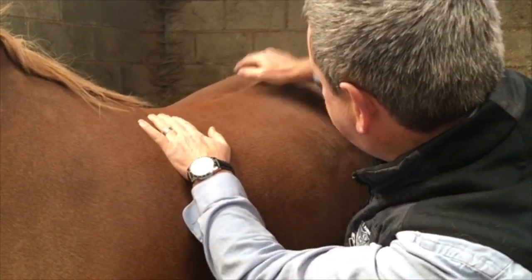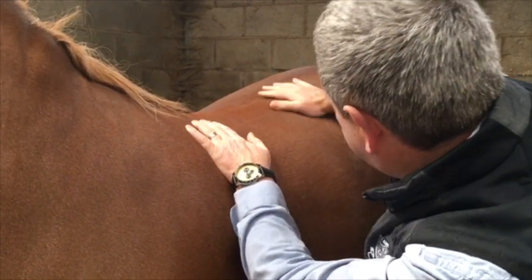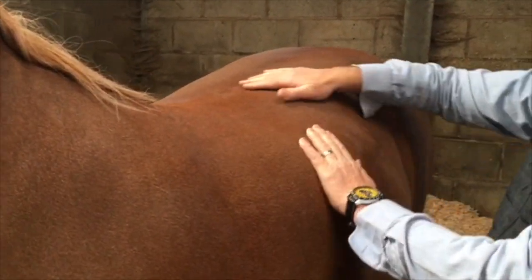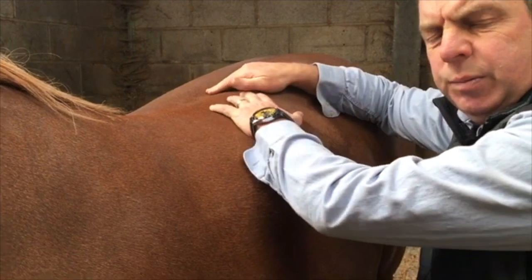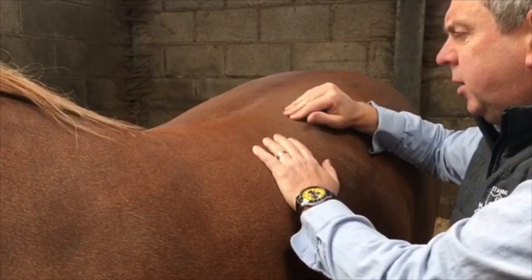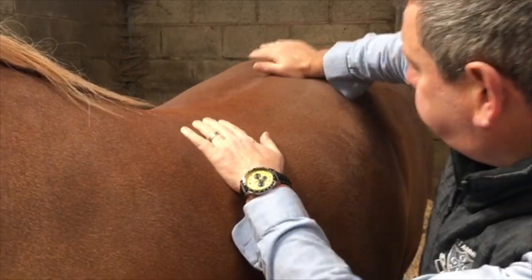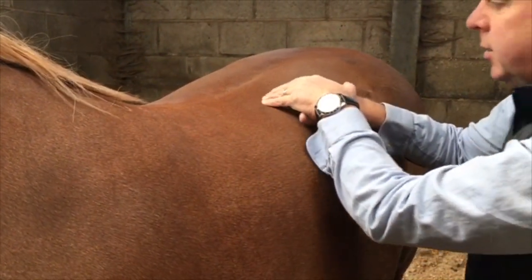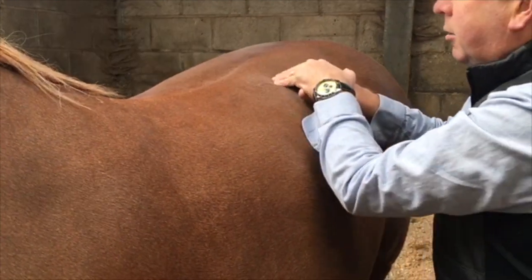To start with, I'm just warming up the area with the palm of my hand, just warming it up a little bit. If that pressure is too much, then it's bruised quite badly and you really have to be very gentle. Warm up the area first.